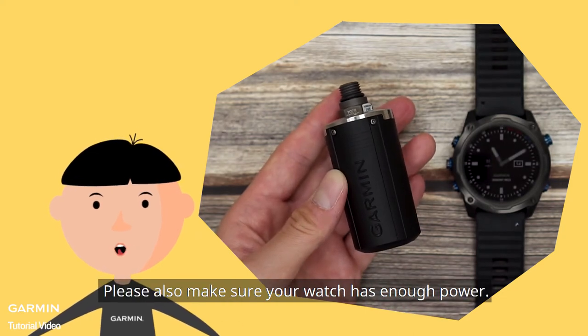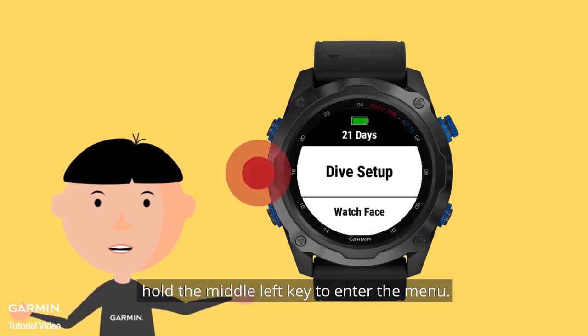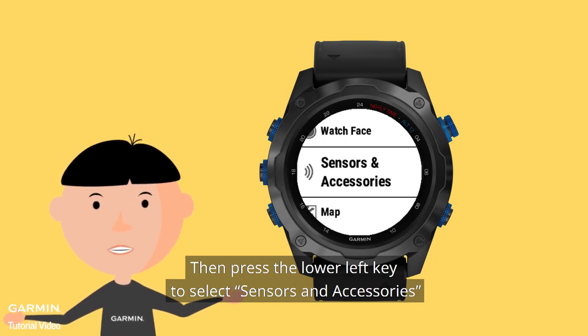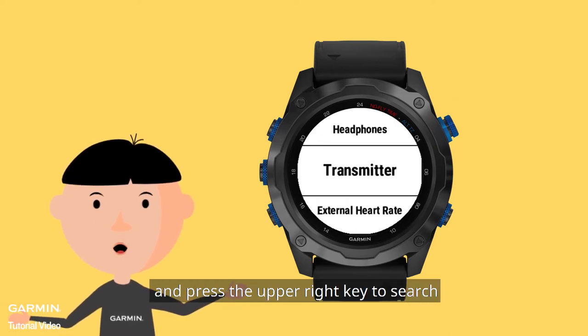Please also make sure your watch has enough power. After you turn on your watch, hold the middle left key to enter the menu, then press the lower left key to select Sensors & Accessories. Select Add New, then select Transmitter and press the upper right key to search.